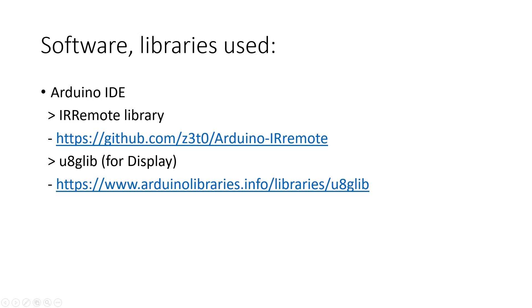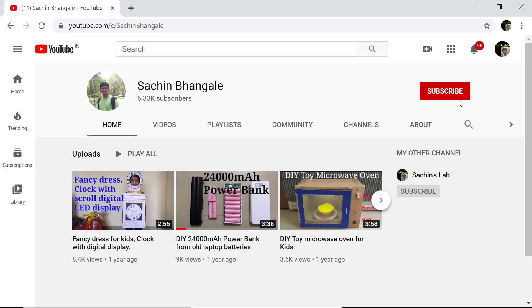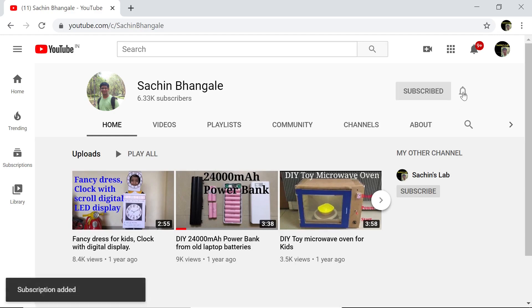Thanks for watching this video. If you have not subscribed to the channel yet, please click the red subscribe button and hit the bell icon for all notifications — you will get notified as soon as I upload a video. If you want to watch this video in Hindi, please check my second channel named Sachin's Lab. Please share and like the video. If you have any questions, please comment and I will try to answer soon.